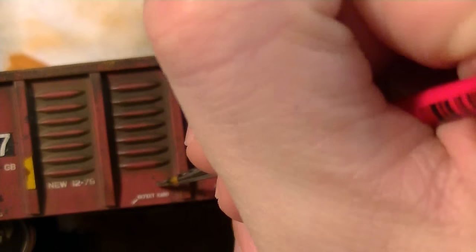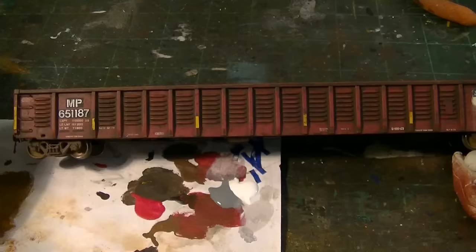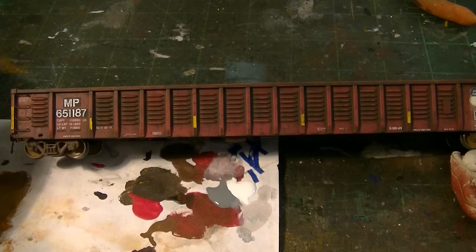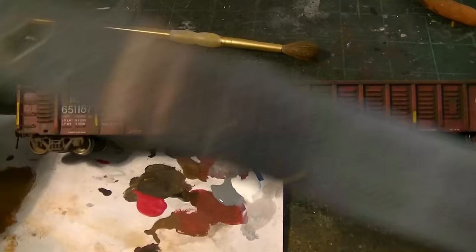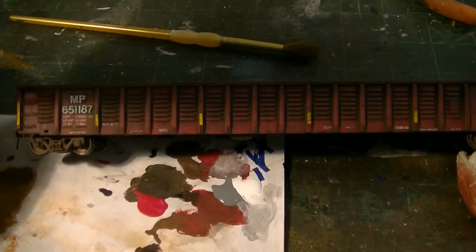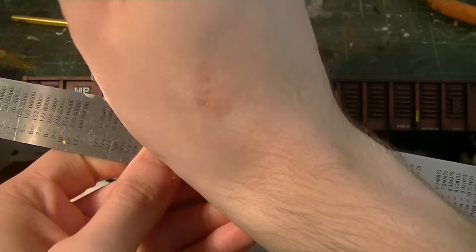In my opinion it adds a lot more detail to the car — taking the time to do all the rust spots, little gouges, just makes it look ten times more realistic. Wrapping up this project, I want to go ahead and start doing some mud splatter effects. A lot of these scrap gondolas get a lot of splatter on the side. I'll be using two brushes for this — my chalk application brush and a stiff bristle brush — doing my trusty splatter method with white and charcoal gray acrylic diluted with a little bit of water. I'll go ahead and carefully splatter some mud here and there, then streak these down.